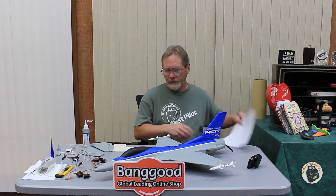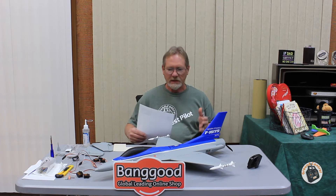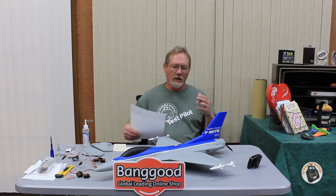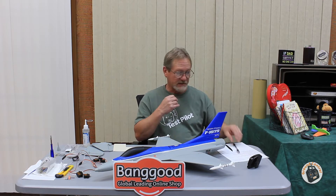Welcome to Ground Control. I have the E-Sheen F-16 50mm EDF Jet Kit and I've just started assembling this kit. I've already produced one video reviewing this kit, going over the different components, how it was shipped, and what I thought about the assembly. Now that I'm getting into the assembly, I wanted to provide you with some tips on this.